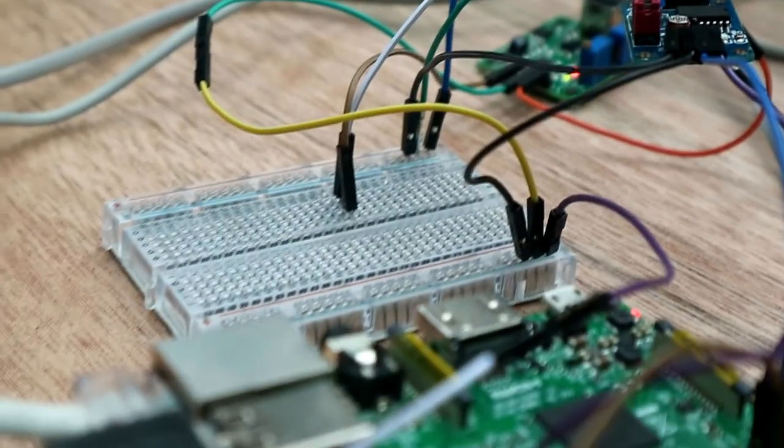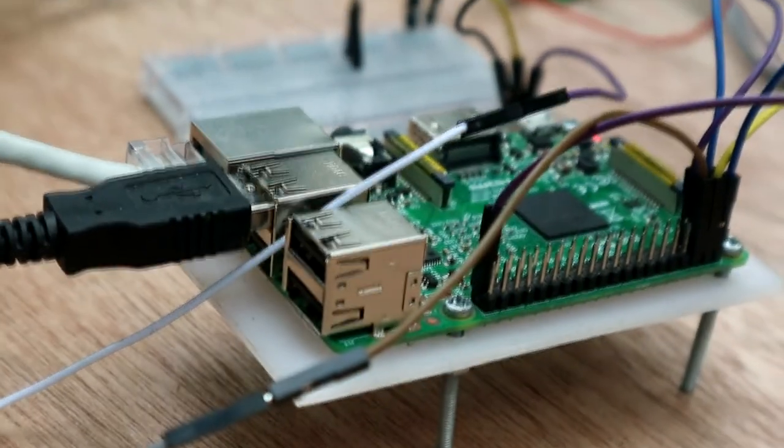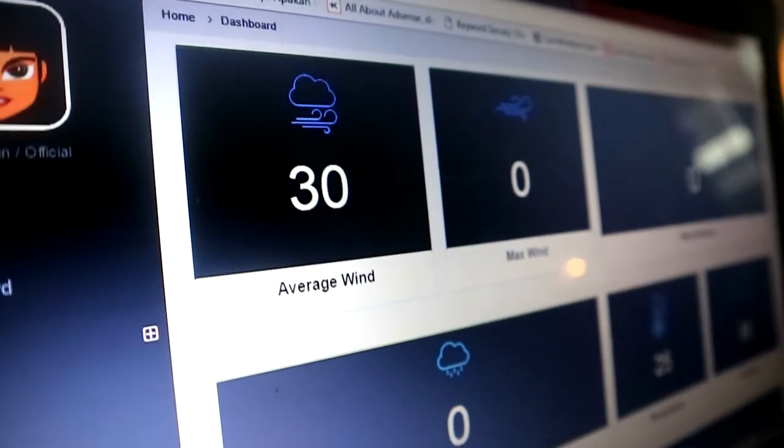RoseWiFi will collect the data and send it to the Wi-Fi, then send it to our website.